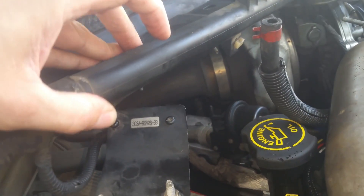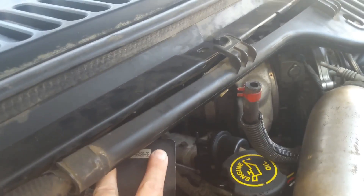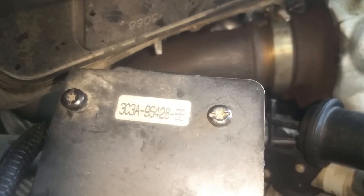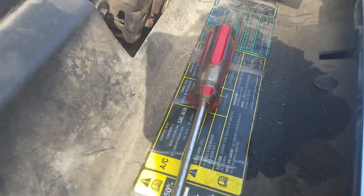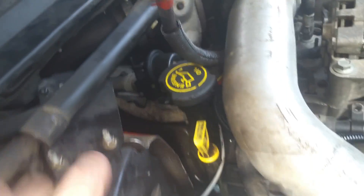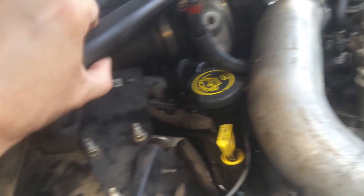You could just take these screws out right here — they've got some funky looking heads on them, but a flat screwdriver will work just fine. You'll also need some pliers and a 10-millimeter if you want to take the bracket off. I'm going to take the bracket off because it makes things easier to see what I'm doing, but you can do what you want.